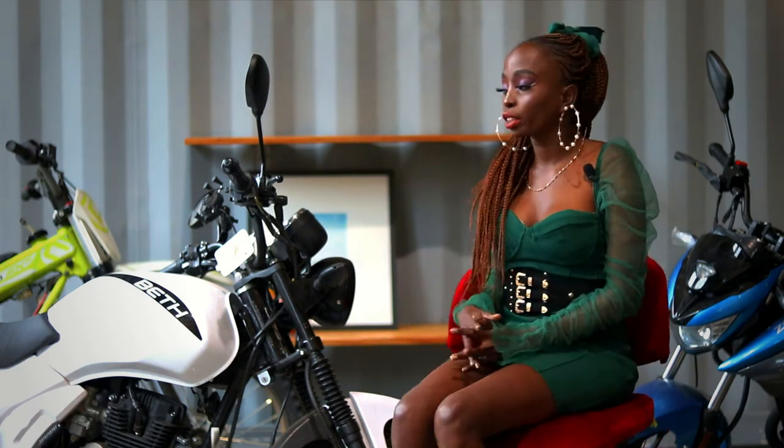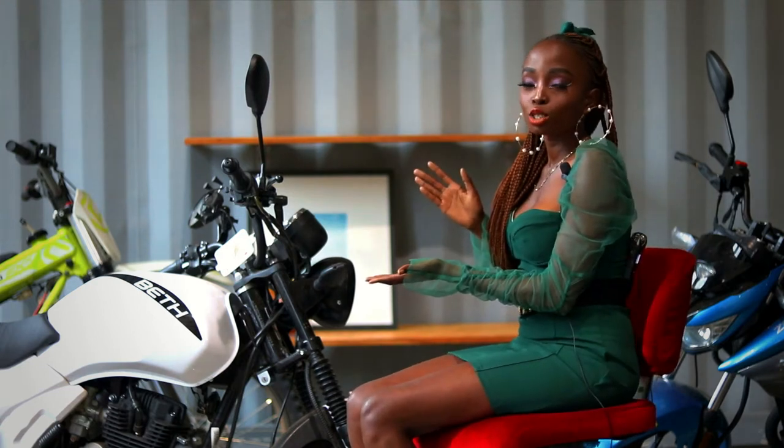Hello guys, so this is Beth Bikes and we're here to talk about the Beth Workhorse. Welcome.